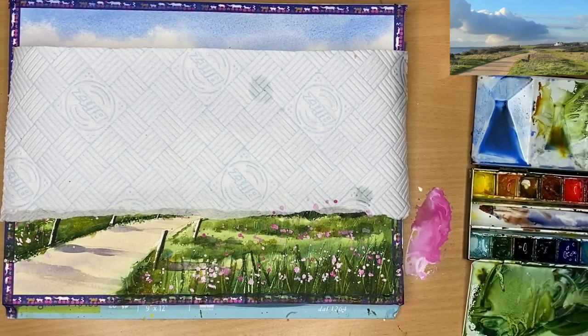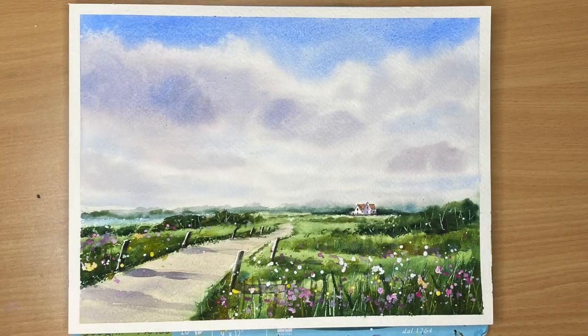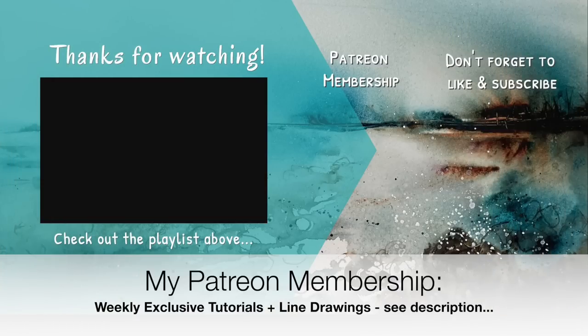I'm just spattering a little bit more white to finish off my painting. I really hope you found all the tips and techniques shared in this tutorial helpful. If you'd like to support the content I create here on YouTube, why not think about joining my Patreon membership? Details can be found in the description below - you'll get access to weekly exclusive tutorials and downloadable outline sketch pages, and you can cancel any time. Thank you so much for watching. Happy painting. Bye for now.